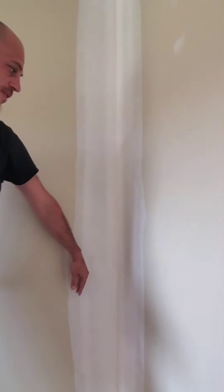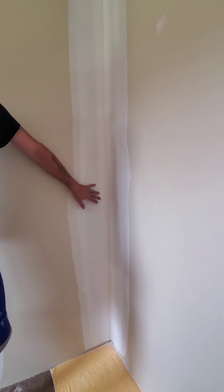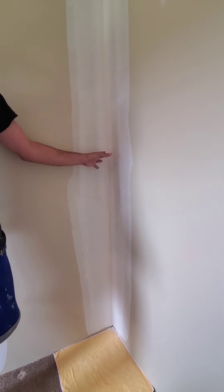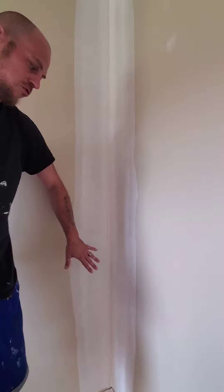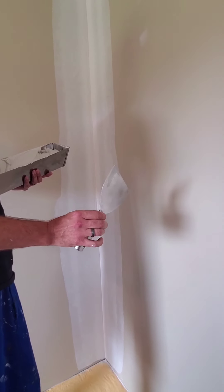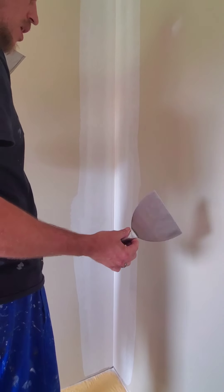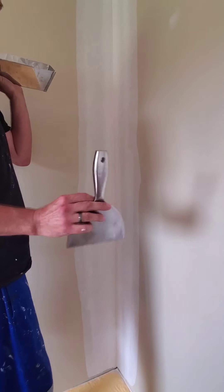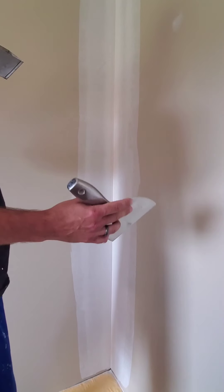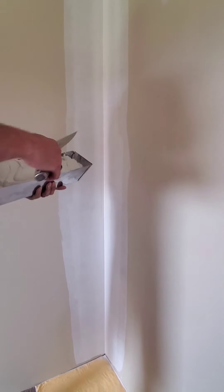Now we're going to put our final coat on. To be honest, this could actually probably be painted — I doubt you would even see anything. But I always want to go a step past where I think it needs to be just to ensure it's done correctly. So we're going to put a third coat on and finish this guy out beautifully. And again, my famous workhorse — you can buy four or five different knives: six, eight, ten, twelve, fourteen-inch blades. I finish out all my drywall work with this one. Very rarely do I pull out anything bigger unless I have a huge job. This is definitely my workhorse — does the job, all in all.